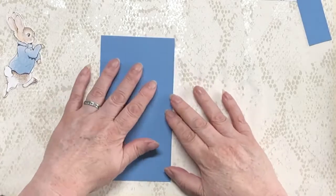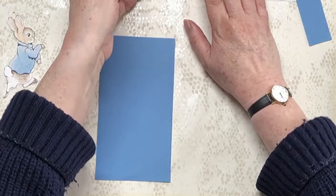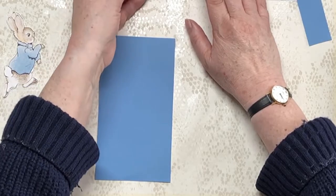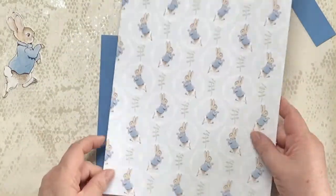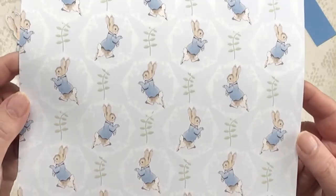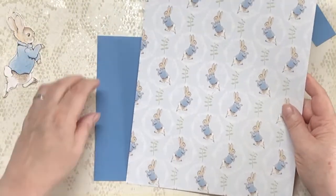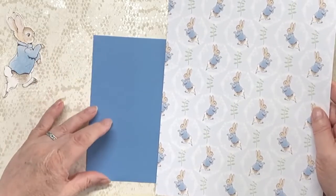It's a really nice blue, but I'm going to use that as my base because I've got a paper I want to put over it. In fact, I've got two papers. I'm going to use this one as the base — look at that, how cute is that! It's gorgeous.